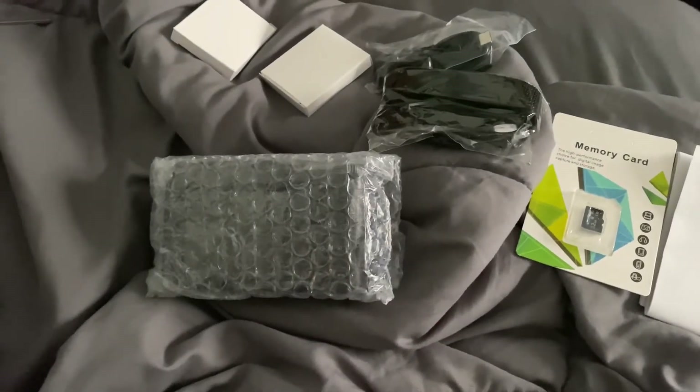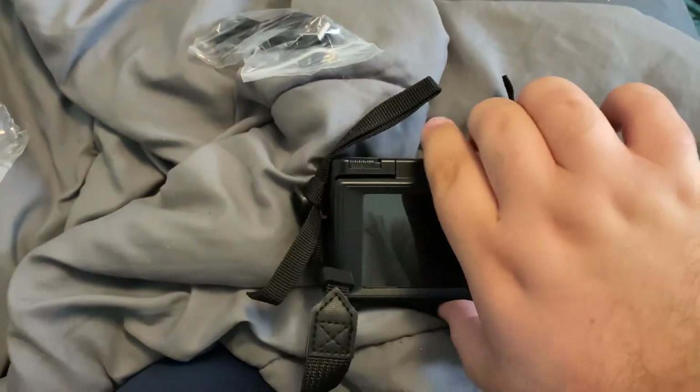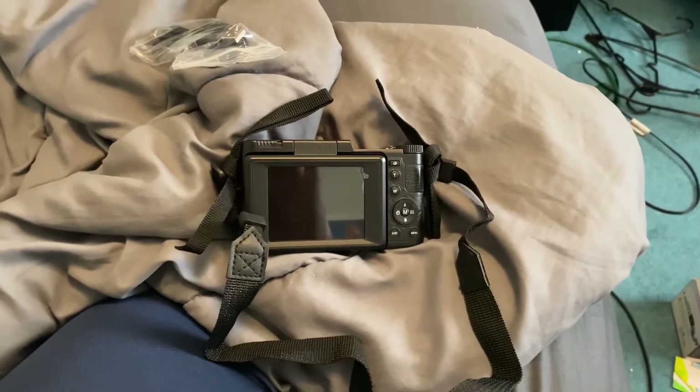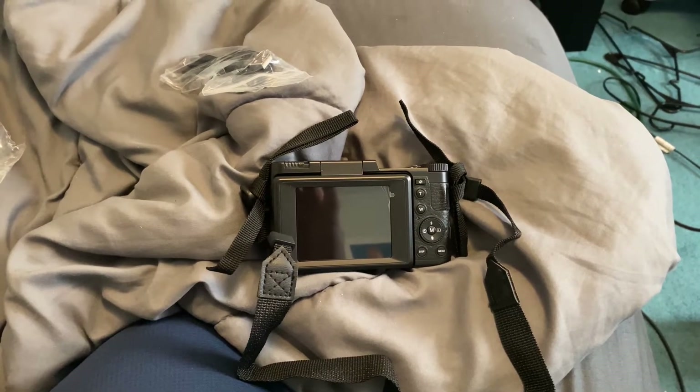Let's open it up. Alright, so here's what it looks like. The viewfinder does go up. I'm very happy with this camera — I'll show you guys more about it later.